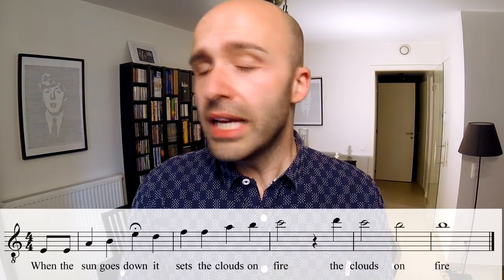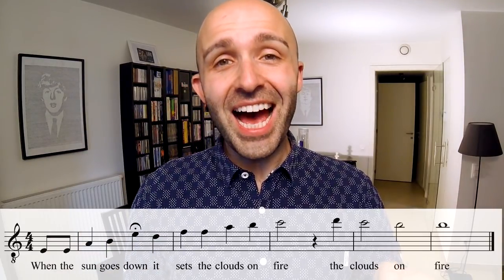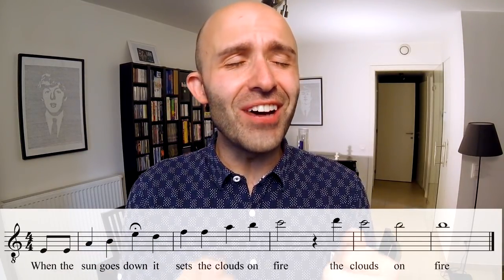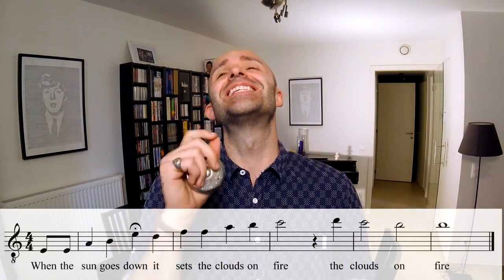Tenors, you go like this. [sings] When the sun goes down, it sets the clouds on fire. The clouds on fire. The clouds on fire. That's going to sound so nice when you do it.